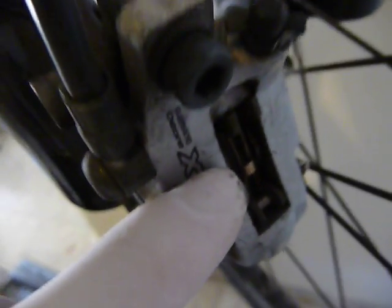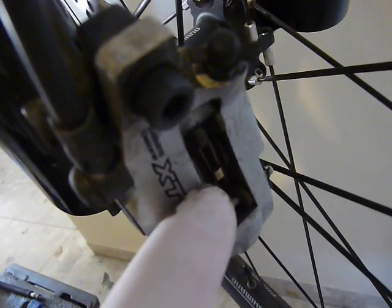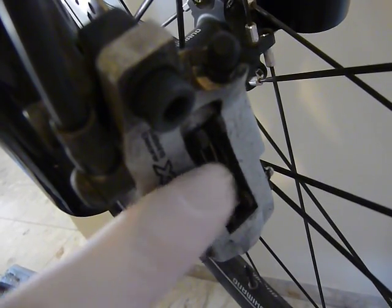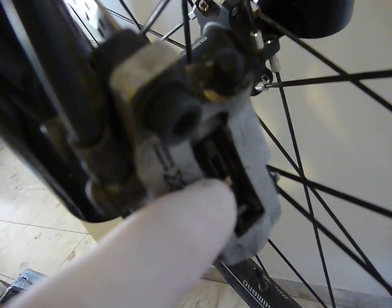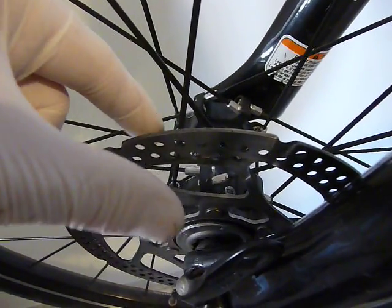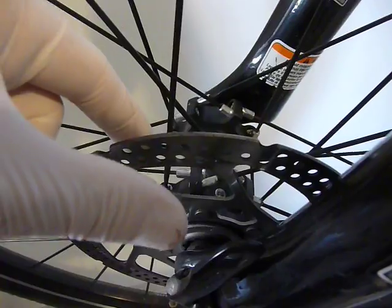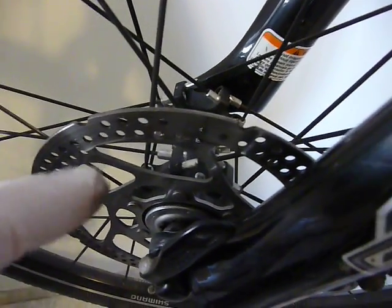The caliper has two braking pads and two pistons — you cannot see them now, but the pistons move from either side and press the braking pads together. The braking pads press on the rotor, on this disc, and slow it or stop it.